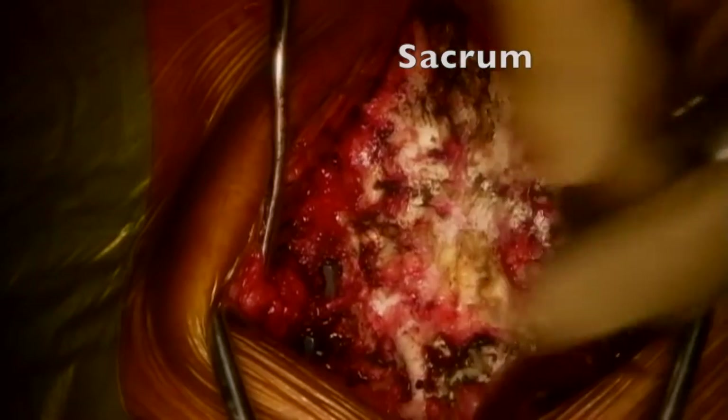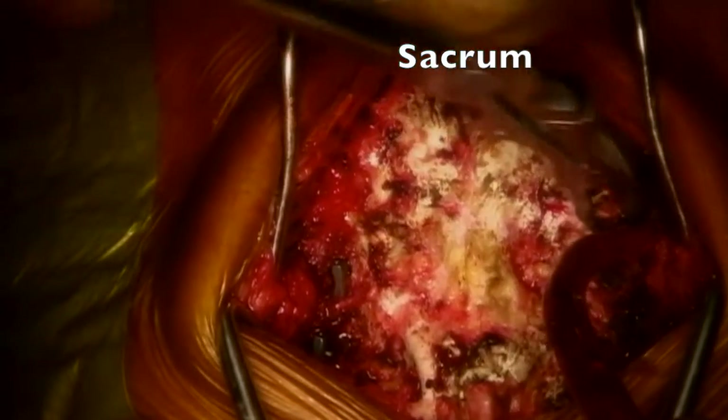A standard subperiosteal exposure was done from L4 down to the sacrum, taking care not to enter the laminectomy membrane. To get you oriented, at the top of the screen you can see the sacrum, and at the bottom of the screen you can see the L4 lamina.